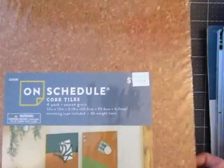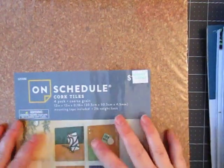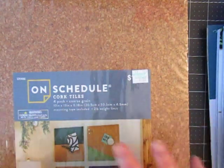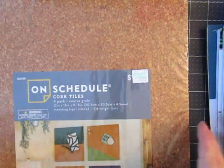So I went to Hobby Lobby. I was proud of myself. I went and didn't buy any scrapbooking stuff — no stickers, no ephemera. I got non-scrapbooky things. I actually went there with a purpose. I'll explain that in a minute.